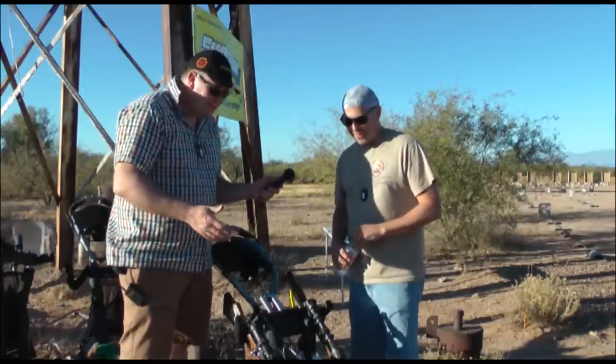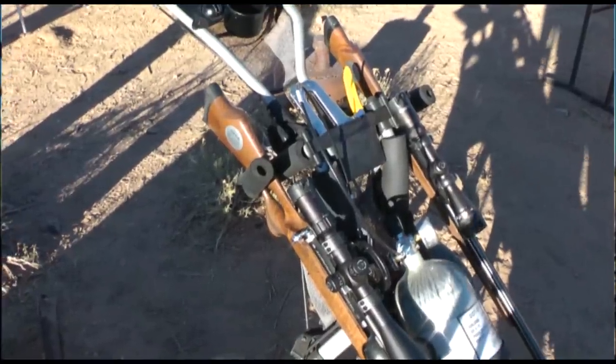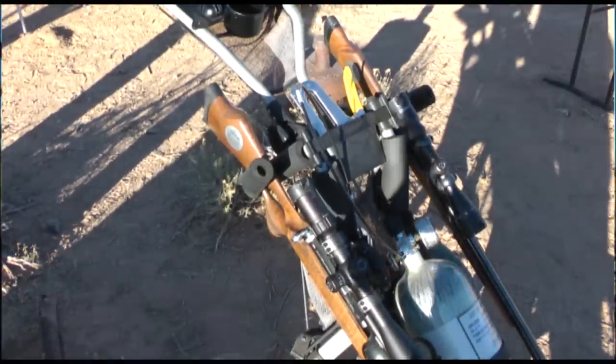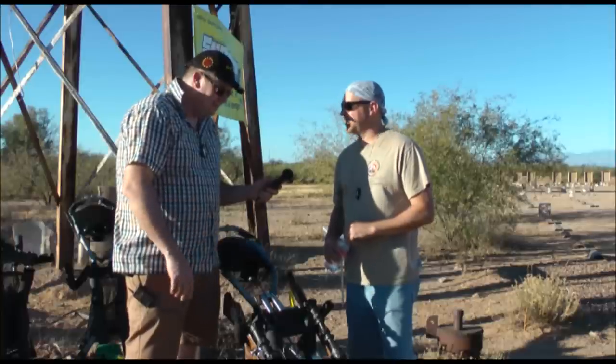As we can see, it's very easy to just wheel around. It folds down, comes out of your car, and you're away. Yeah, it folds up real small. And you can get two guns on there and an air tank.